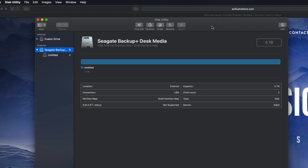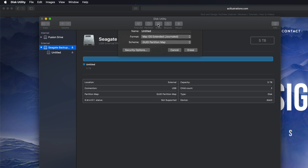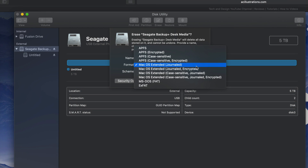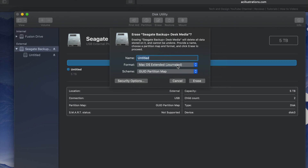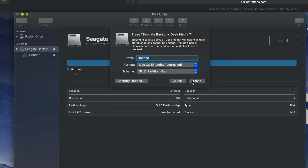If all you want is to drag and drop files, that's it for the video — you're done. However, most of you want this to be a backup of your Mac, so we have to take it one step further. We can still make it compatible with Mac and PC, but if you're going to use Time Machine to back up your entire computer, it's best to format it slightly differently — that means we should make a partition. Under Erase, if you pick Journaled, that's only for Mac, so a PC won't be able to read it.